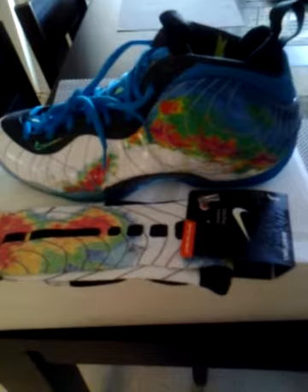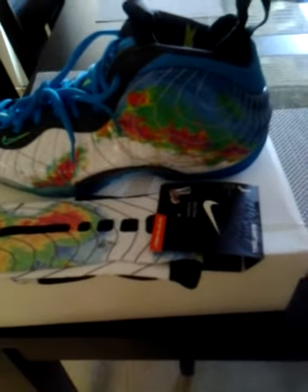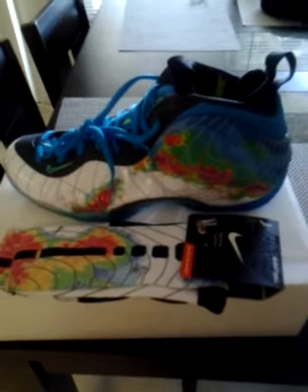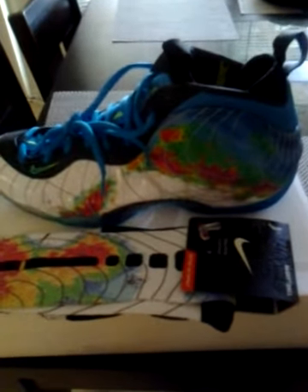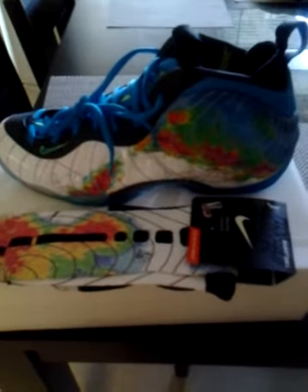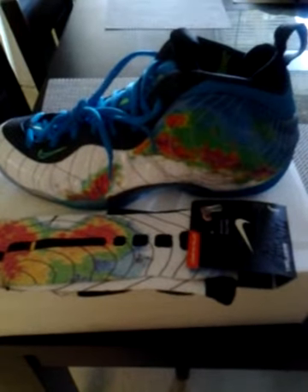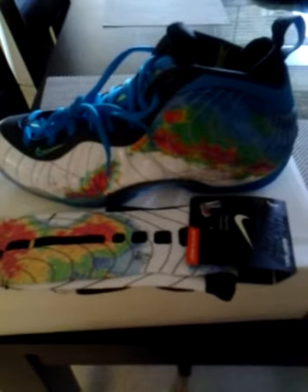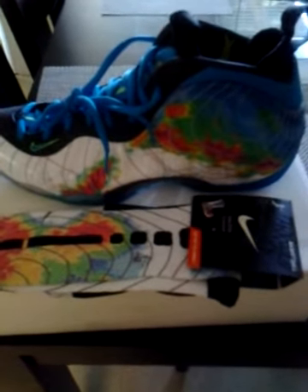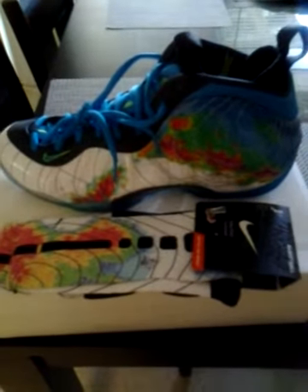When you get the socks from us they will come with the original packaging. We'll also start putting some kicks on the website — shoes that are just sitting around that we haven't sold yet.